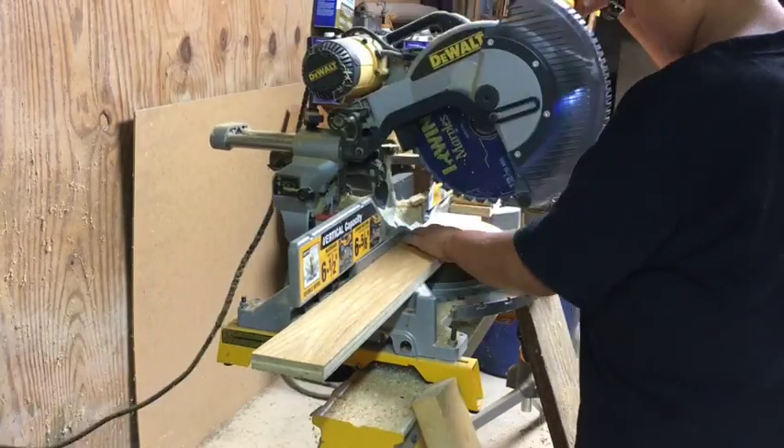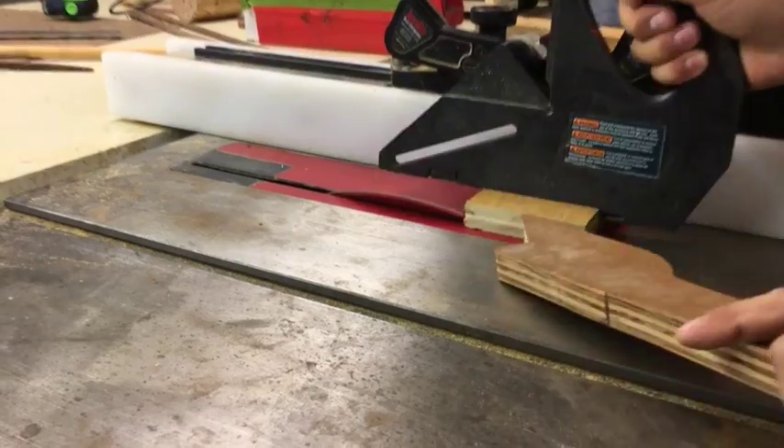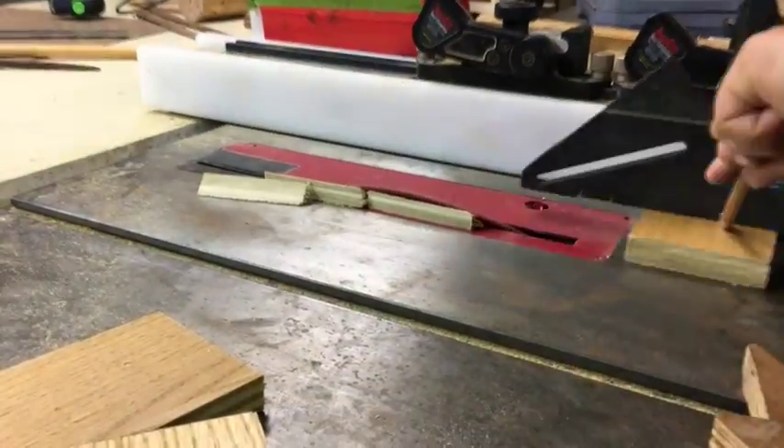Now I just started cutting them on the chop saw. Then on the table saw I put the blade at 45 degrees and started doing each side at 45 degree angles so it would go together really nicely.